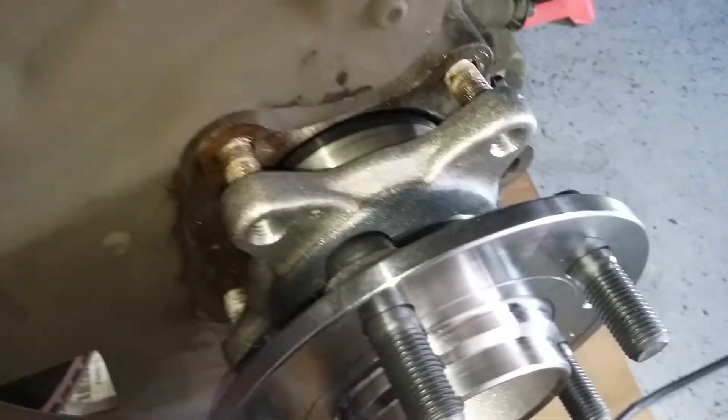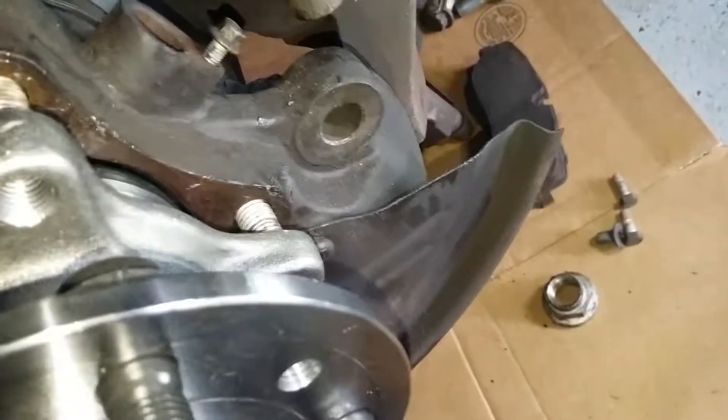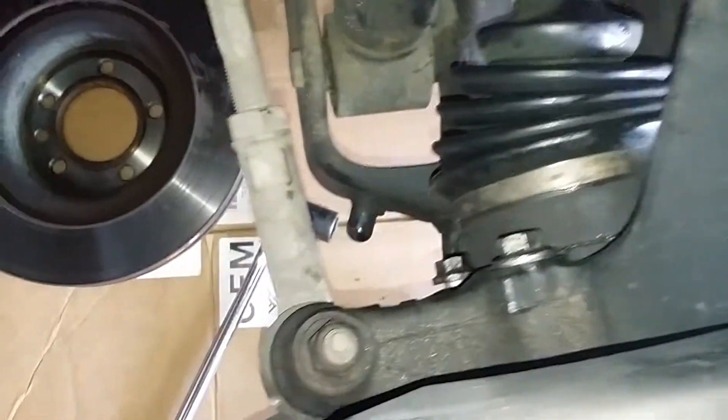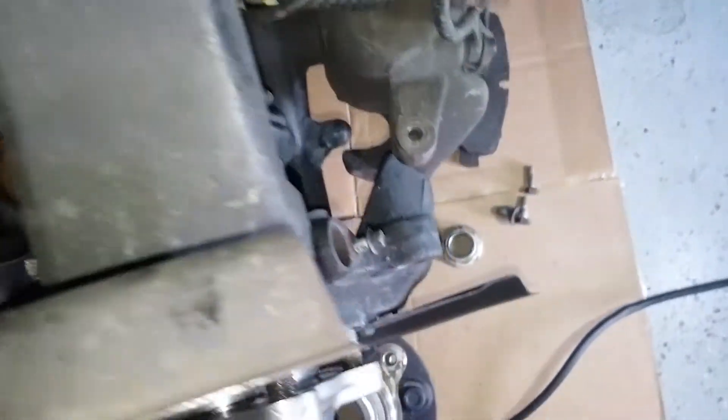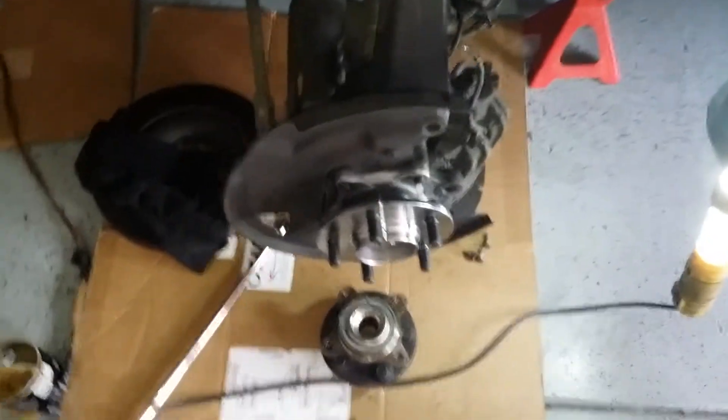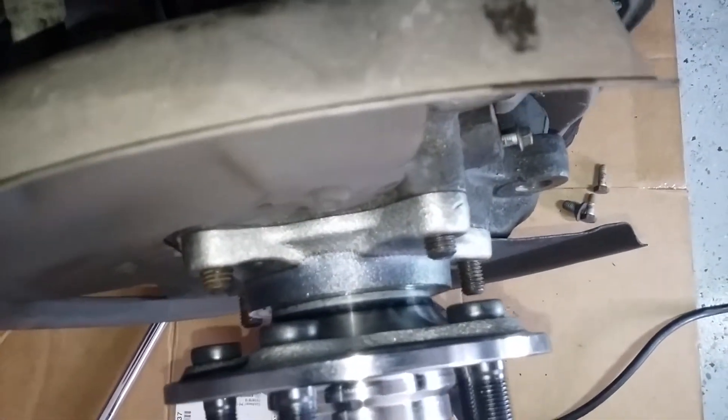We've started all four of our number 15s. Now we're gonna go around the back, clockwise, and pull the hub in with the bolts. All right, so I've tightened all four number 15s, which pulled our hub all the way in.